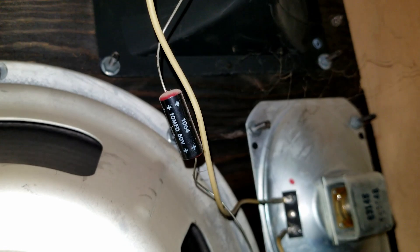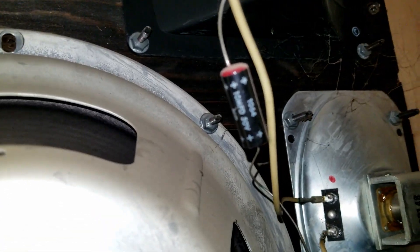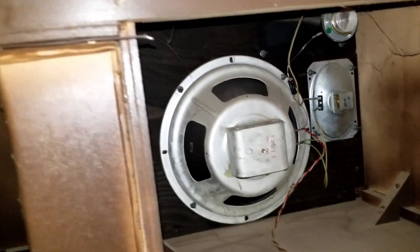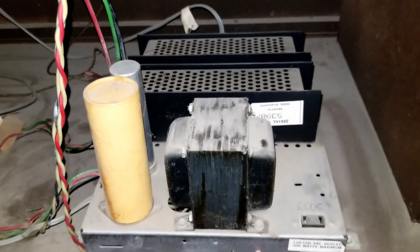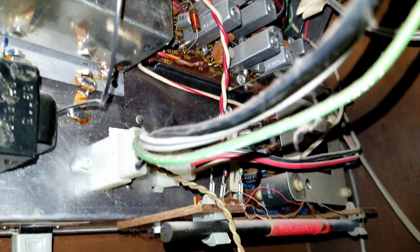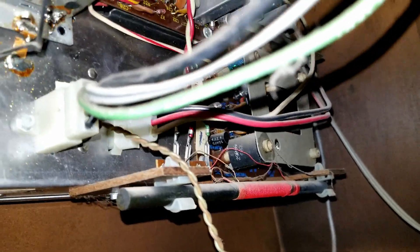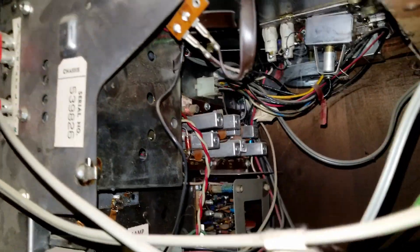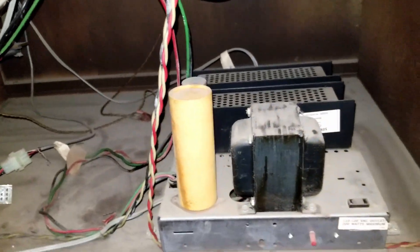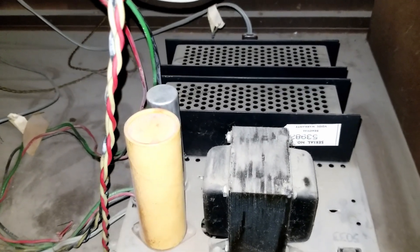There's a 10 microfarad 50-volt non-polar capacitor — it's got two positives on it, so it's non-polarized. I bet it sounds great when it's working properly. There's the power amplifier. I suspect one or both of these two large filter caps are bad. And here's the AM/FM and preamp portion of it — look at the size of that AM ferrite rod antenna. This thing actually picked up AM stations even with the hum.